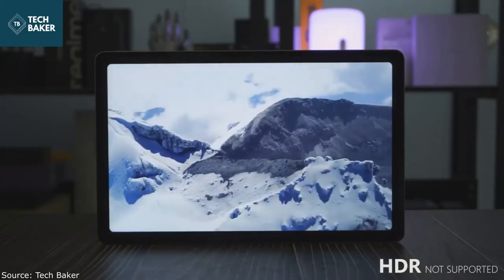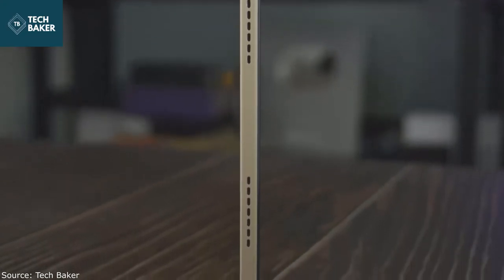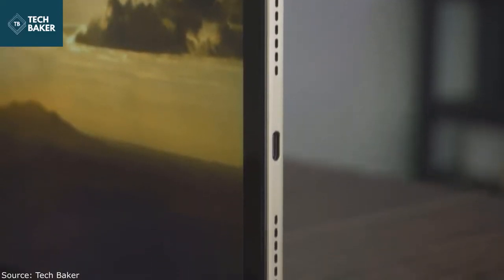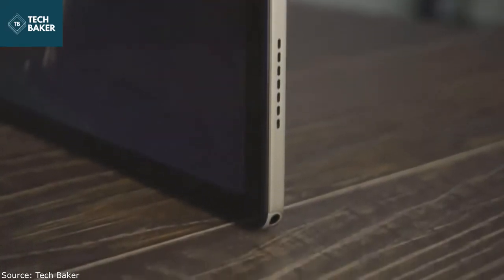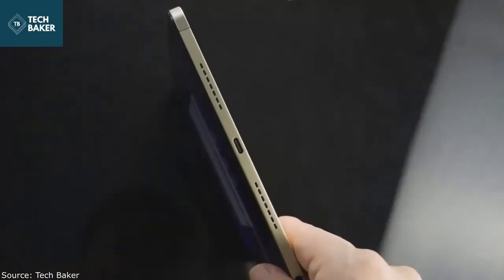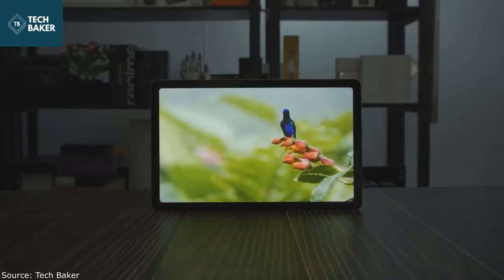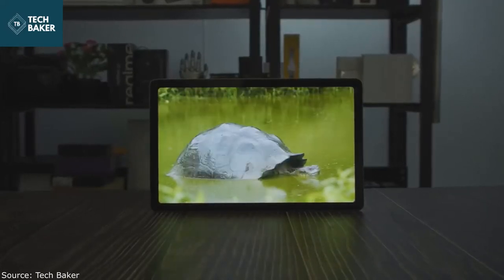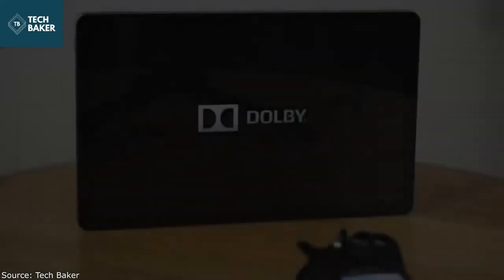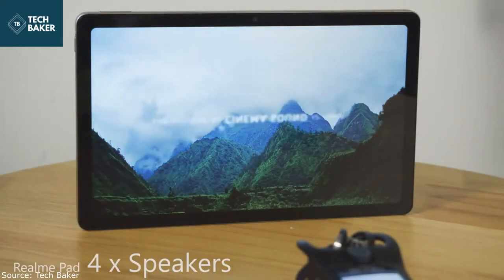The Realme Pad uses the MediaTek Helio G80 SoC, announced in February 2020. It's a gaming-centric processor with eight CPU cores and a maximum clock speed of 2GHz. The tablet comes with up to 4GB RAM and 64GB storage, and also has room for storage expansion using a microSD card up to 1TB. The higher-priced variants support 4G LTE for both data and voice calls. Communication standards include dual-band Wi-Fi and Bluetooth. The Realme Pad has a 7100mAh battery and supports 18W fast charging.